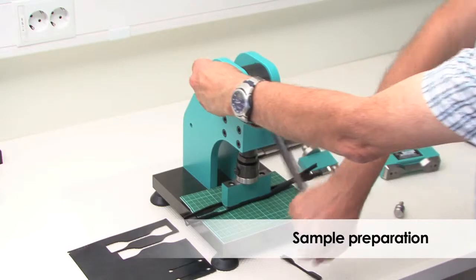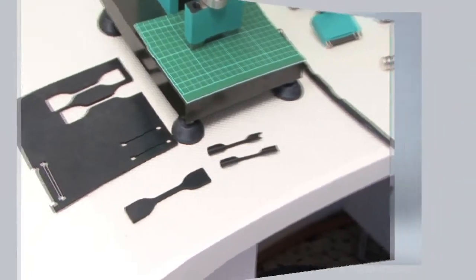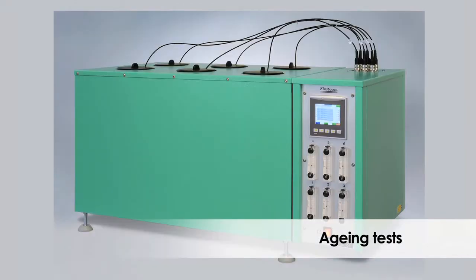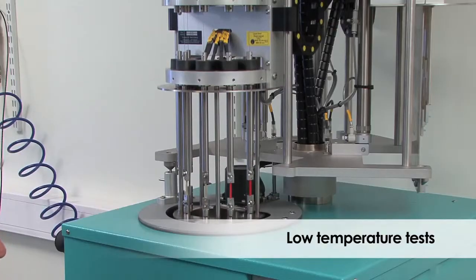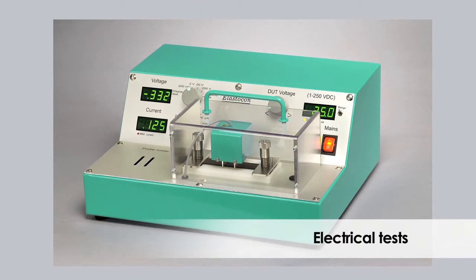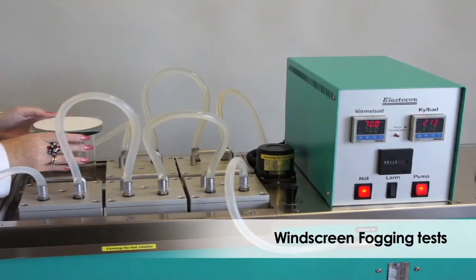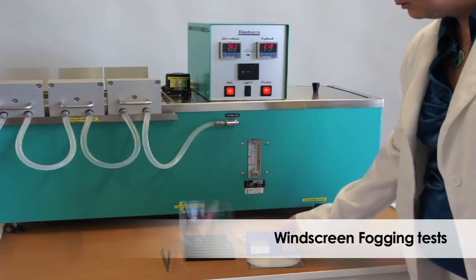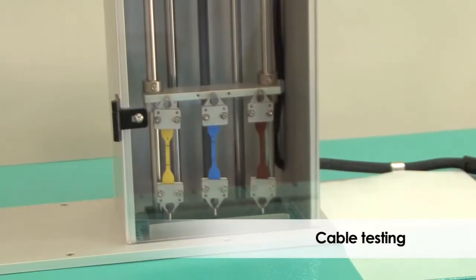Today we can also offer instruments for sample preparation, aging tests, low temperature tests, electrical tests, windscreen fogging tests, and cable testing.